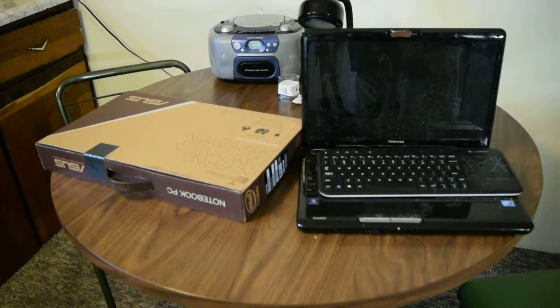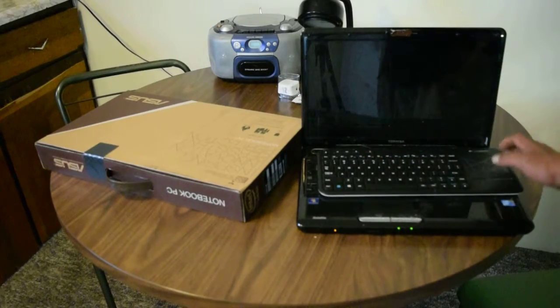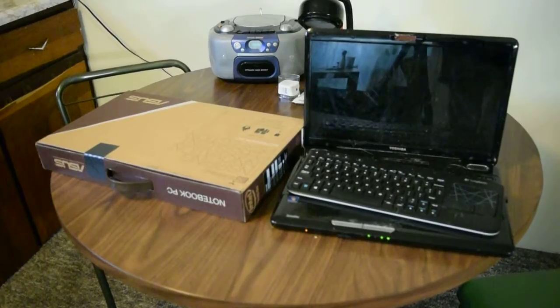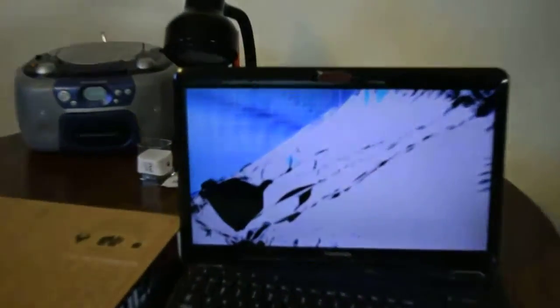What up YouTube? Got a little drunk last night, woke up to this. That's what we call a totally jacked LCD computer screen.